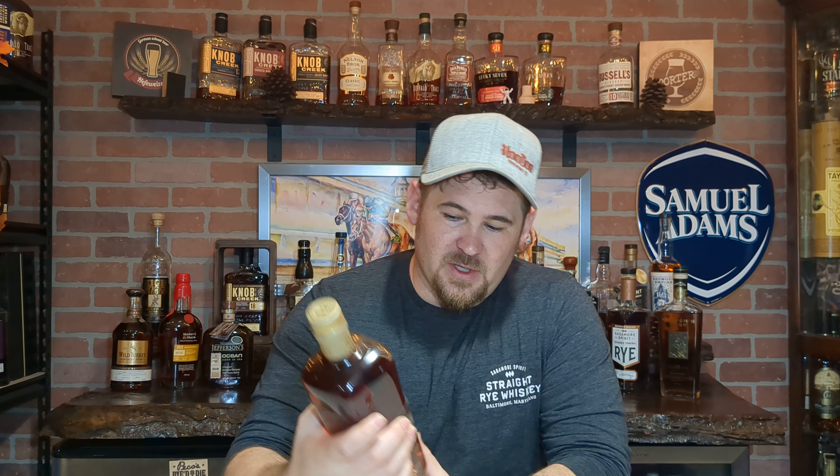107 proof makes it a great drinker — easy to put down. Obviously it's not cask strength, but at cask strength you can drink all night. Plus you can see some of the cool shapes and designs they have on this bottle.